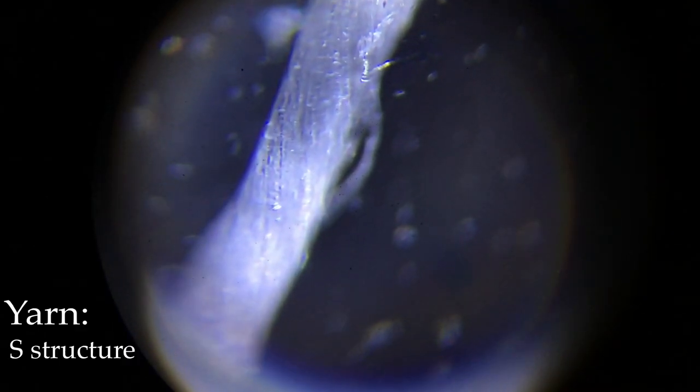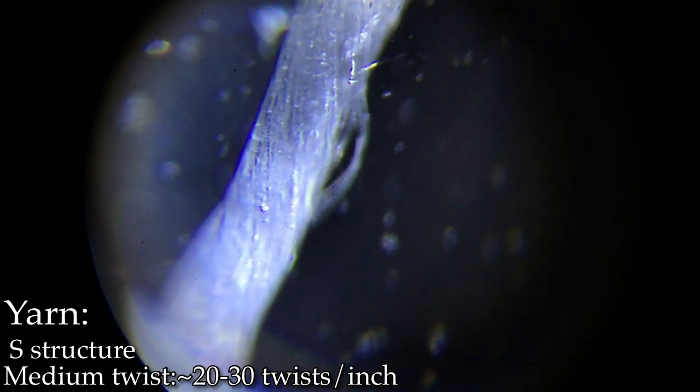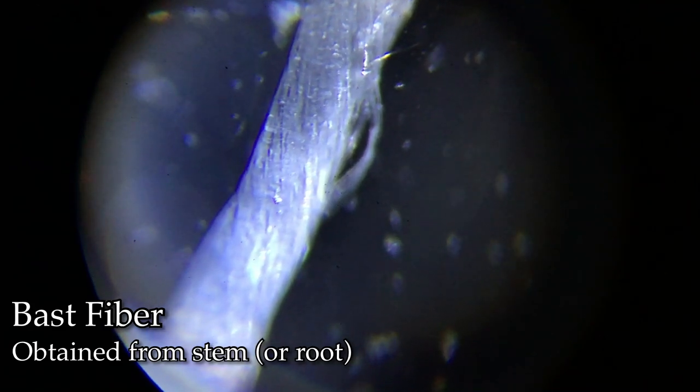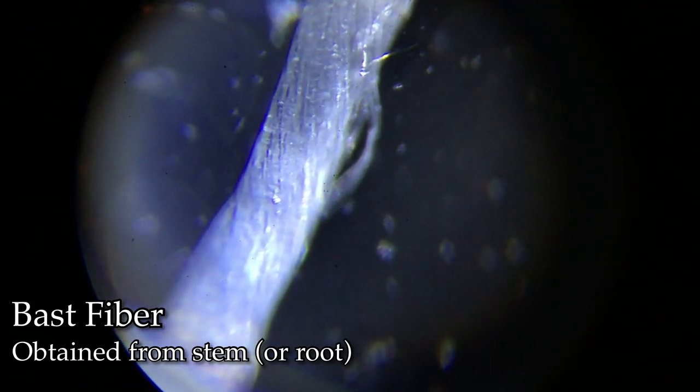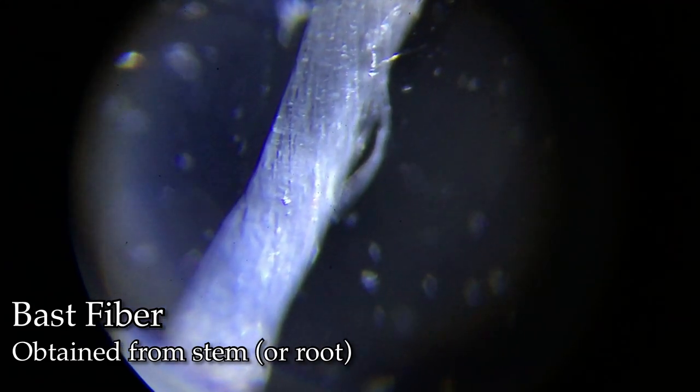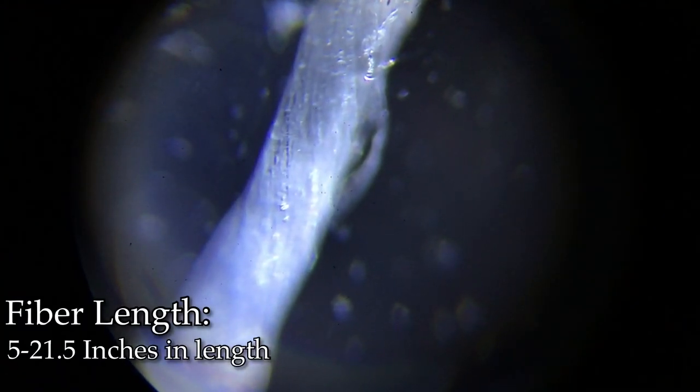Here is the yarn under 100x magnification. You can start to see the fiber's nodules on there. I've also pulled out a bit of the fiber for us to look at. We can pretty plainly see the S-structure to the yarn, as well as some of the nodules of the fiber itself. The fiber is a bast fiber obtained from the stem of the plant, although bast can also apply to root fibers derived from the root. It doesn't have a whole lot of ends sticking out — it's a fairly long, stable fiber.